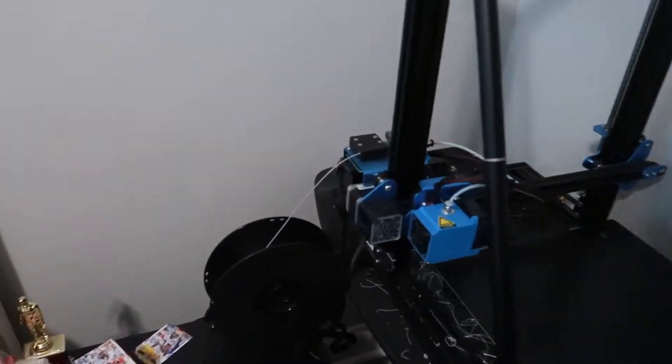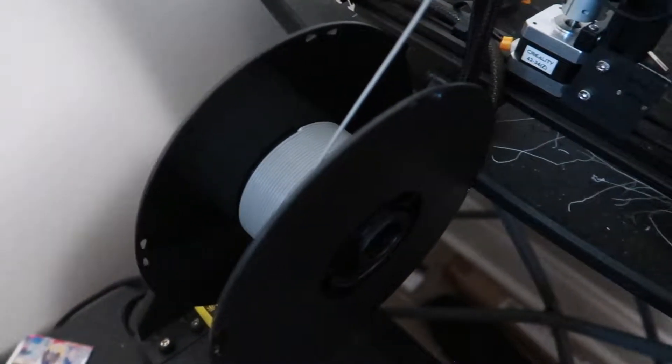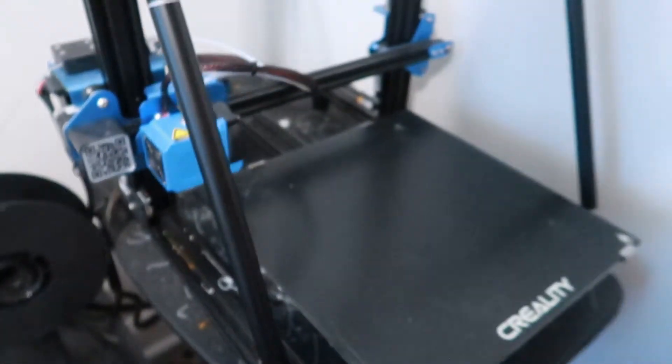As you can see with this roll of filament, I am getting very close to the end of it. So I figured in today's video I could show you all a very easy way to figure out how much you have left.